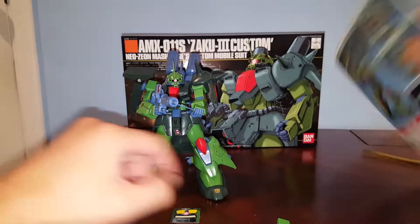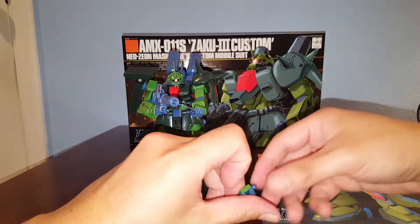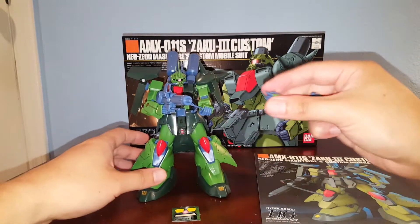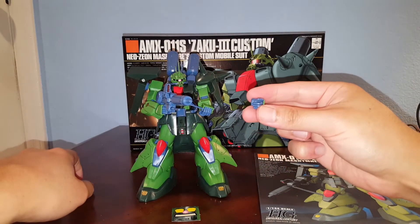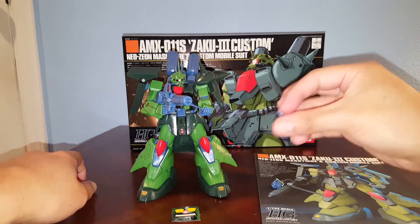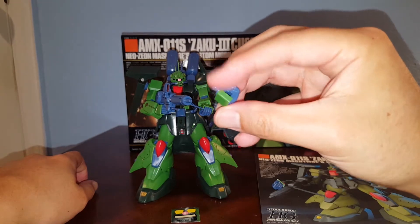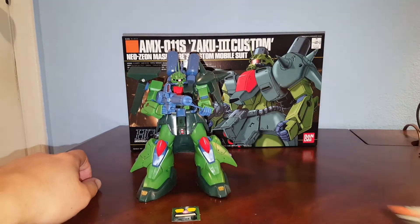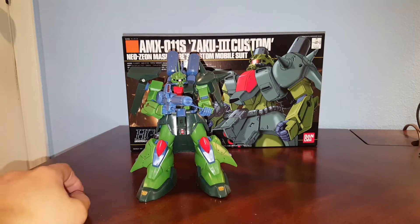For accessories, we have two trigger fingers, which is very nice. You can put the gun in either hand. We also have two universal multi-purpose gripping hands.